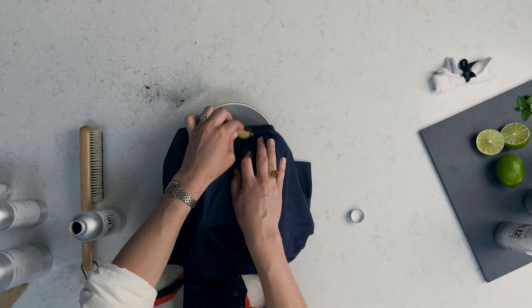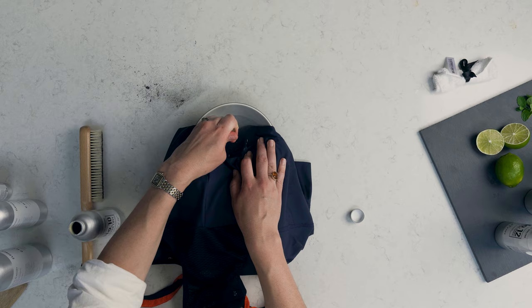Repeat this process until the stain has completely vanished and wash the garment as normal, either by hand or in the machine.